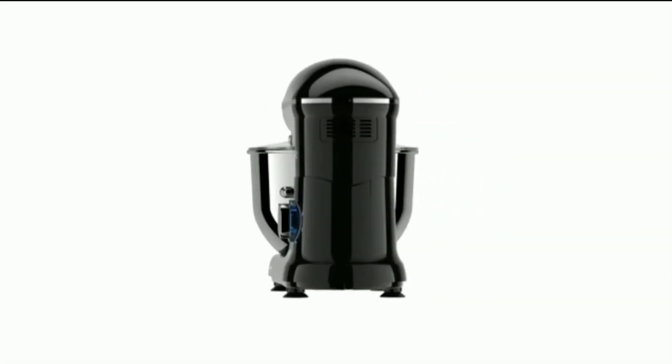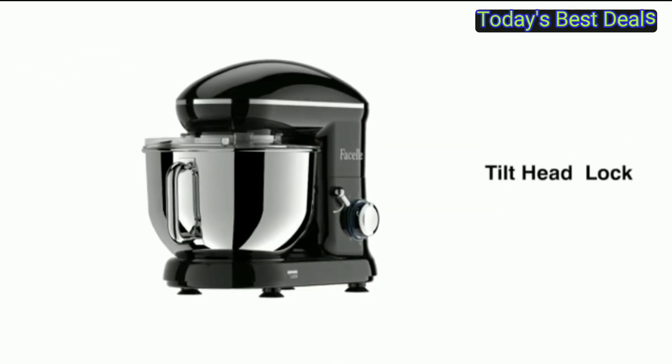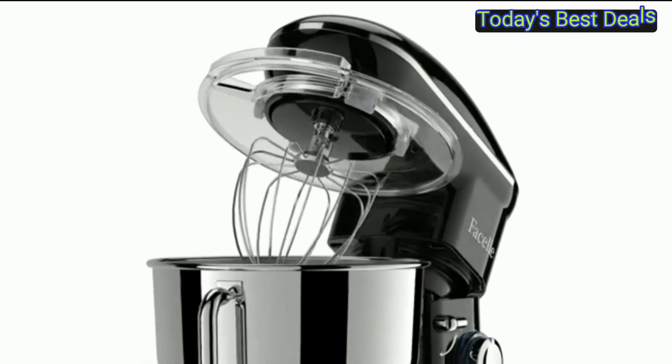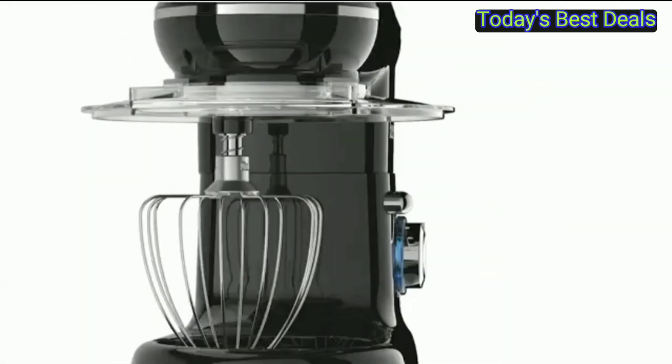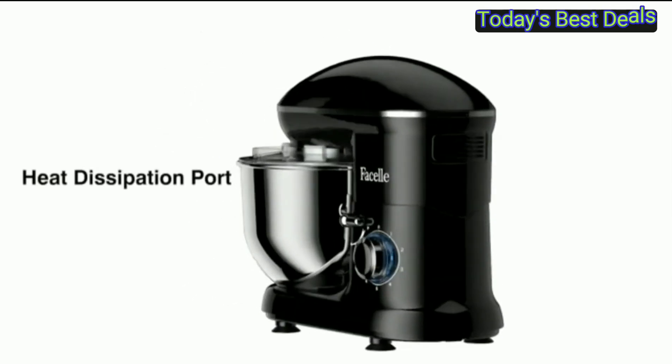Fasiri stand mixer — 660 watt household kitchen stand mixer with six speed tilt head. Standing mixer with cake hook, whisk, and beater for baking cakes and cookies. Six-quart bowl, black color.